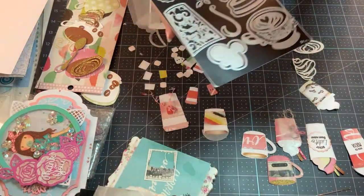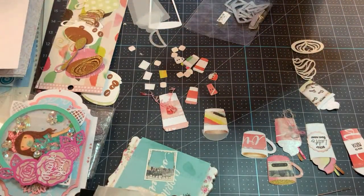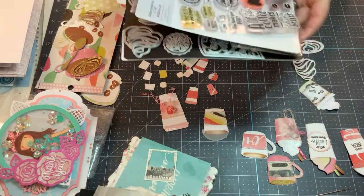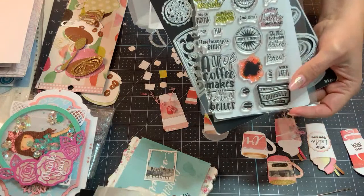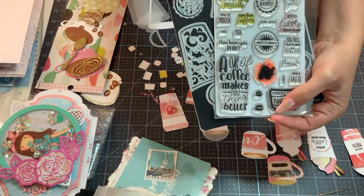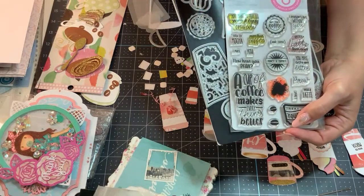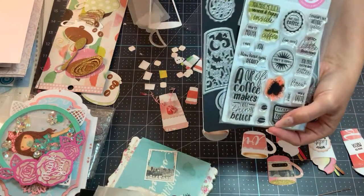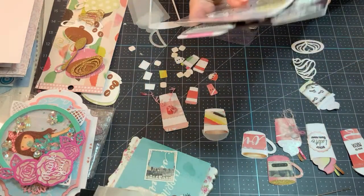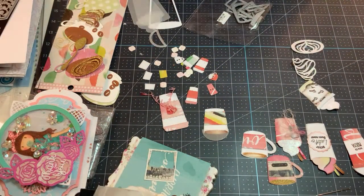It did come with a set of stamps which are right here. This is a complete set that was made available, I think, at the beginning of December when it was released. It did sell out on the US website. I'm not sure the UK one still has it. Thank you, Maureen — yes, I feel like I haven't been here in ages.